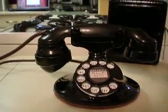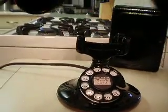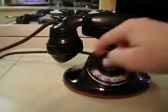Here is a close-up of the wheel. It works very well. Let me call it. It has a nice, loud ring.